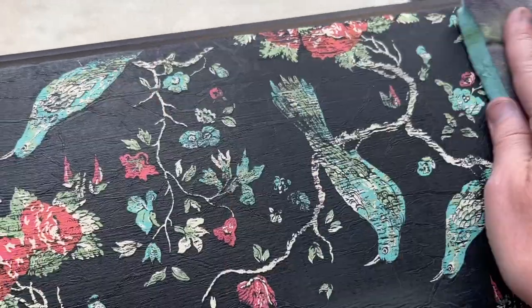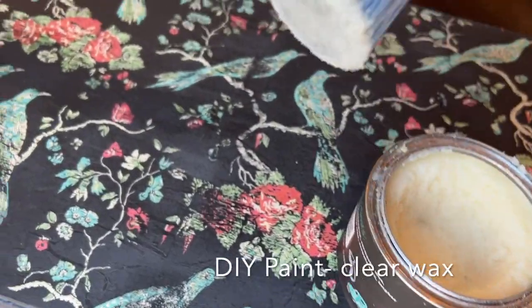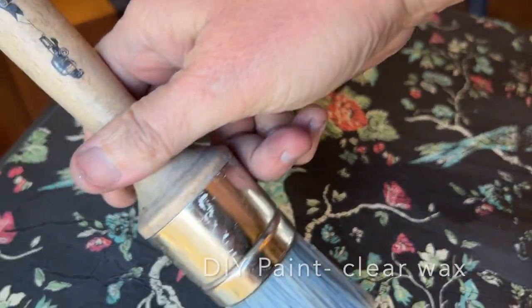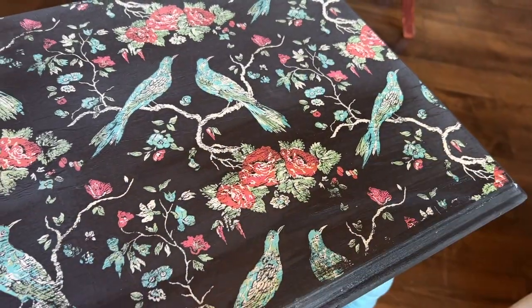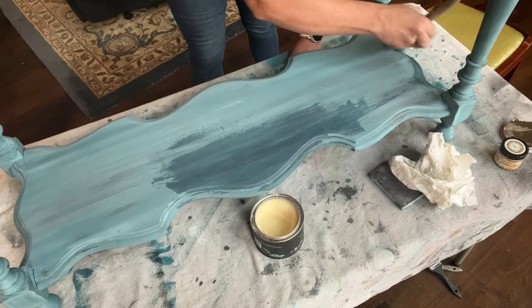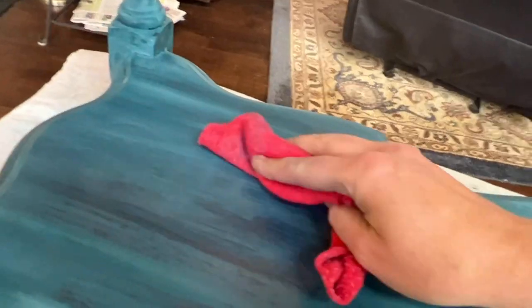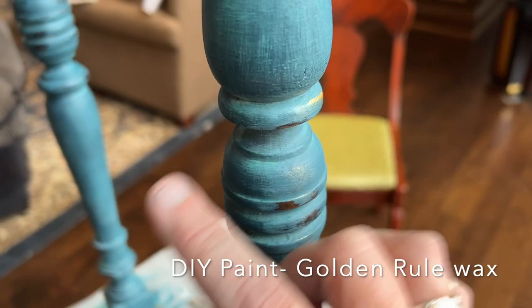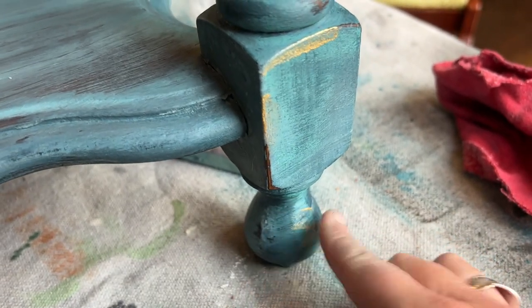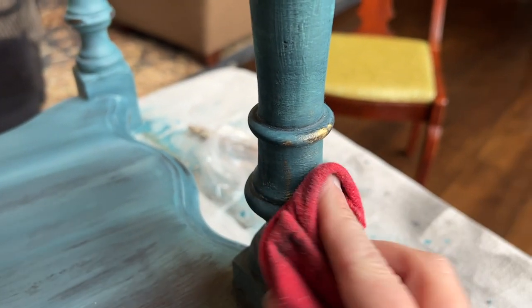This is a really good shot where you can see how the top kind of looks like leather, where the wrinkles in the paper caused that texture in the paint. I used DIY Paint's Clear Wax to wax the entire table, then used a soft cloth to wipe off any of the excess wax. To add a little shine and dimension to the project, I took the Golden Rule Wax from DIY and applied just a bit in different areas of the table. Here I'm using my finger, as I often do, but you could definitely use a small stencil brush.